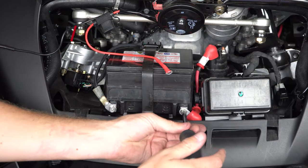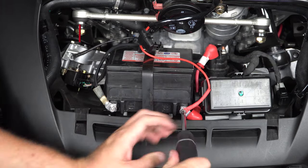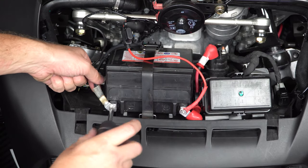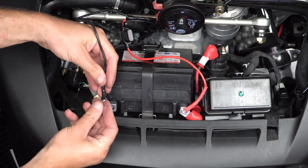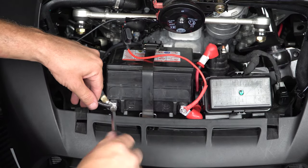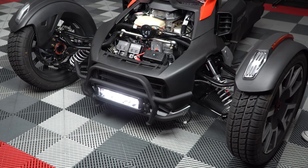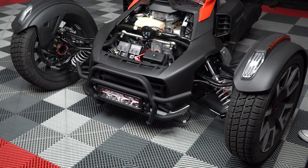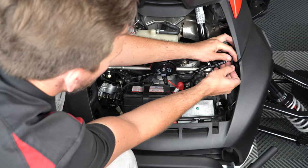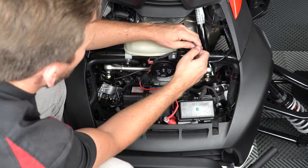Next you can remove the positive battery terminal and attach the positive red wire. Then remove the negative battery terminal and attach the negative black wire. Then test your light to make sure it functions correctly, before going back through and zip tying any and all loose wires so that they're up and out of the way of any and all moving parts.